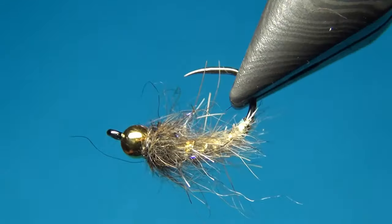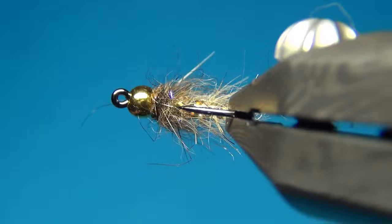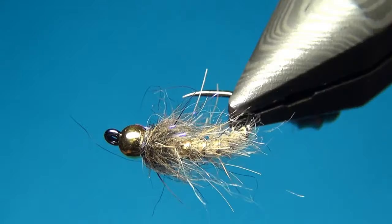And there we have the gold head hare's ear. Thanks for watching — don't forget to subscribe if you haven't already. See you next time and happy tying!